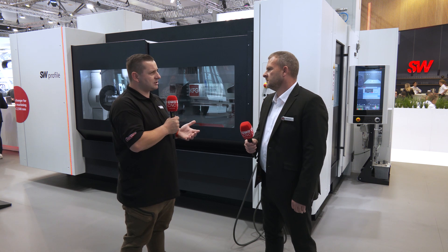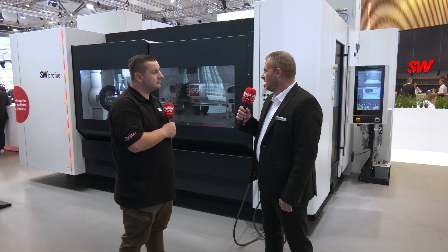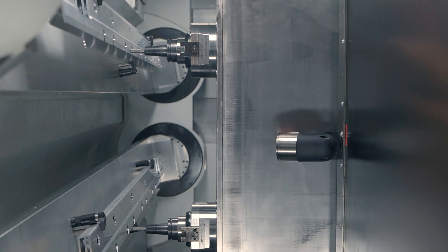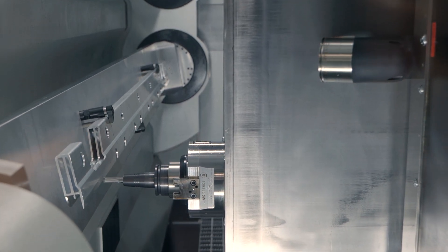So David, why have you decided to bring a profile machine to the industry, because that must be such a niche market? As you can see, it is quite a unique design. It is new to the SW portfolio — it gives us a broader range of products that we can support, especially for the e-mobility industry and automotive products for this type of application.